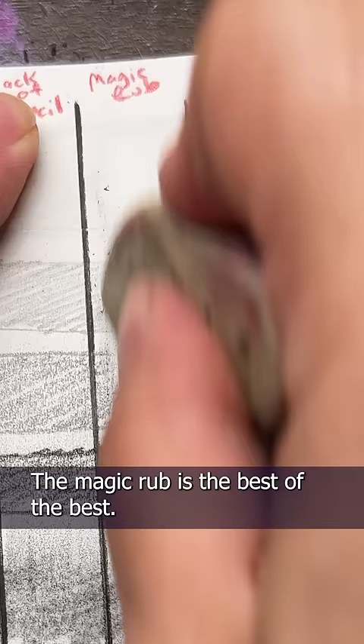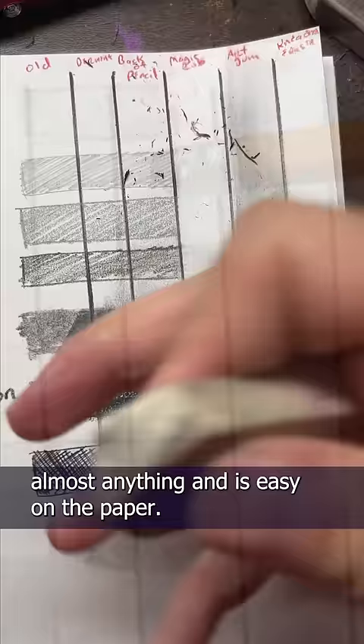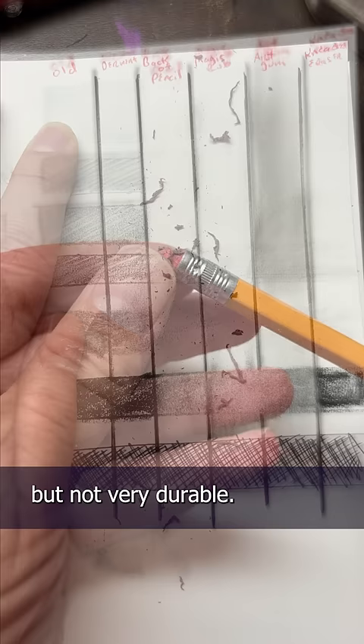The magic rub is the best of the best. It's clean, erases almost anything, and is easy on the paper. Never underestimate the pink erasers on the back of a pencil. They're really good, but not very durable.